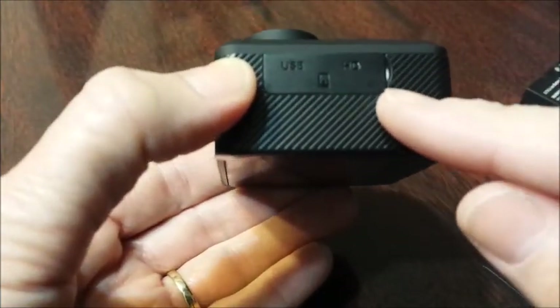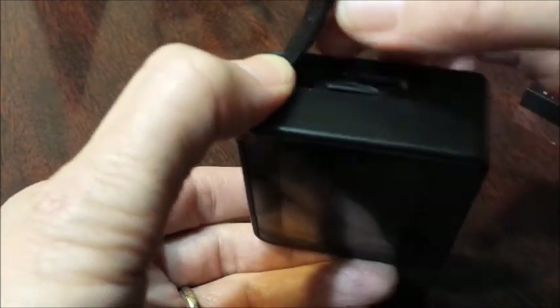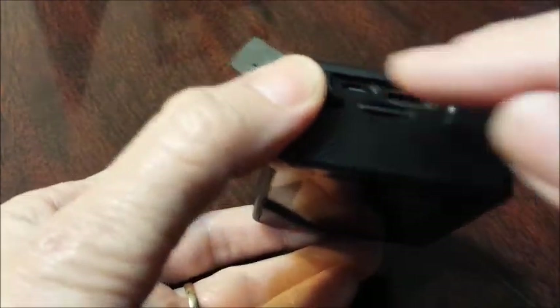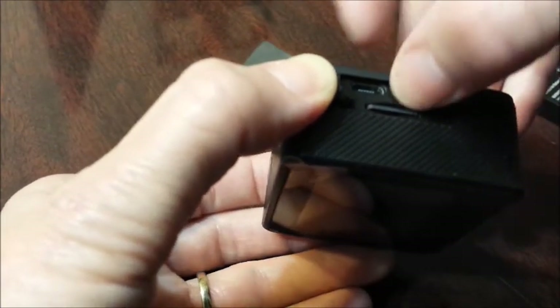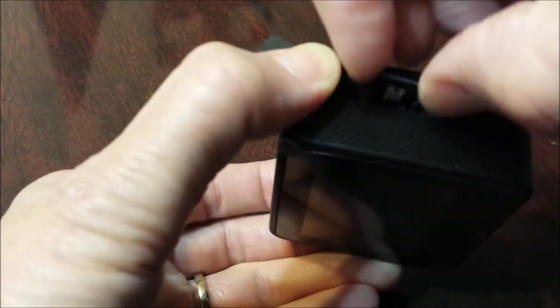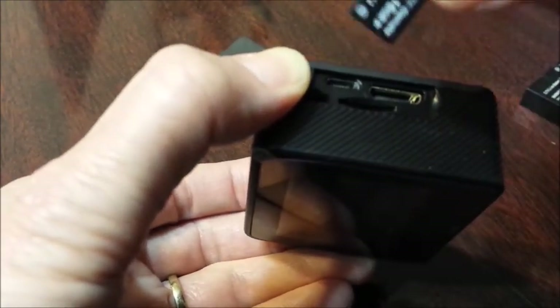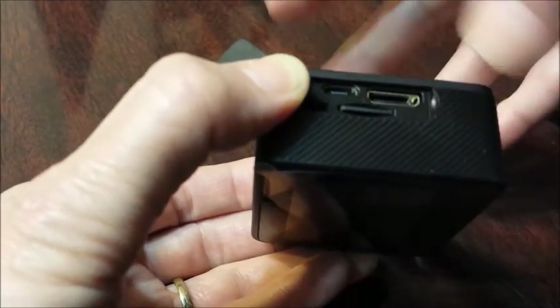On the side of the camera is your USB port. You open it up — this is your charging area, your HDMI, and your SD section. I already have an SD card inserted. You need a micro SD card. Just slide it in and snap it in place.